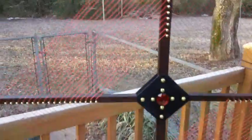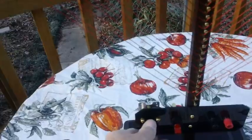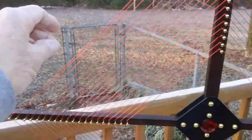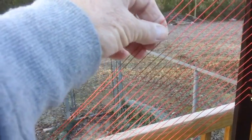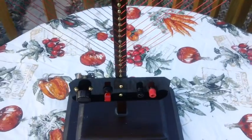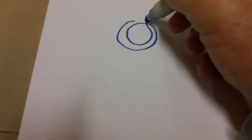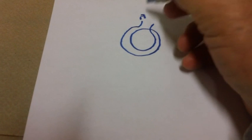That's the construction of it. The way it works: this inside set of wires picks up the radio station. You tune it with this knob right here, and then after it's tuned, it is sent to these two outside wires that are connected to the radio through gator wires. The two outside coils go to the radio — one goes to the antenna and one goes to ground.